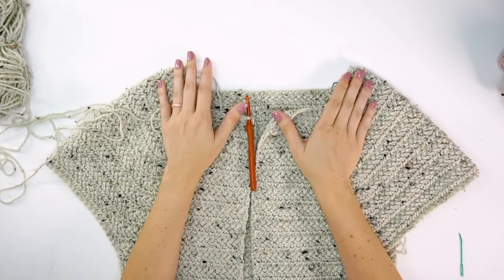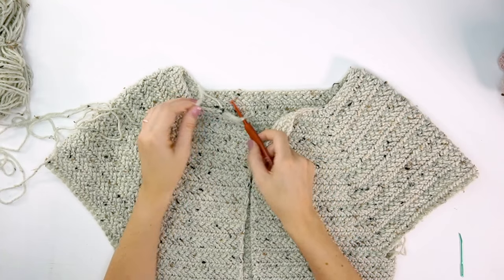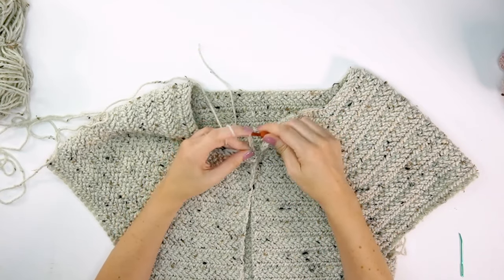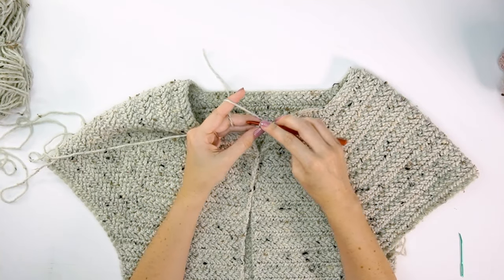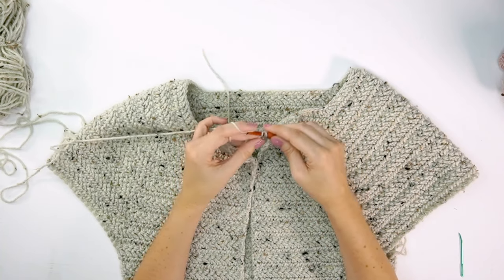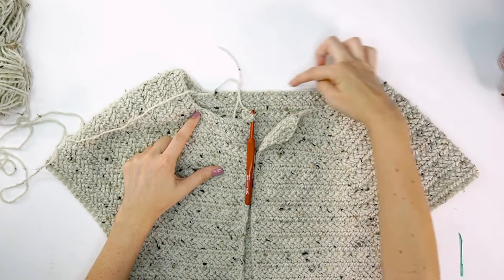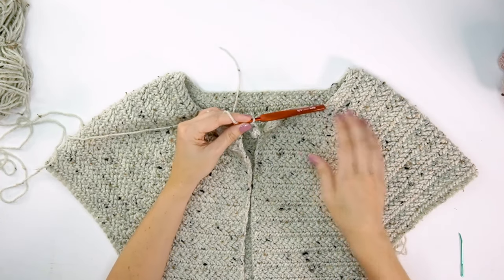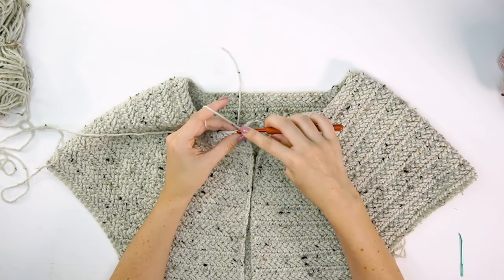After completing the ribbing across the entire bottom of the cardigan, we'll do a neckline option if you choose not to do a hood. Switch down to an H hook, attach yarn to the corner, and chain eight. Single crochet into the second chain from the hook and across the remaining chains — seven stitches total. Work this ribbing the same way as the bottom ribbing but with an H hook to make it tighter and fit around the neck, working across all stitches around the top of the neckline. Fasten off at the other corner.